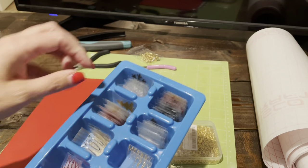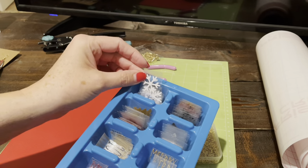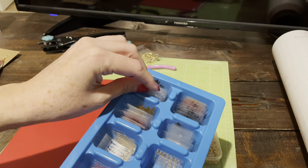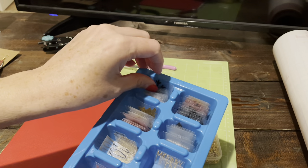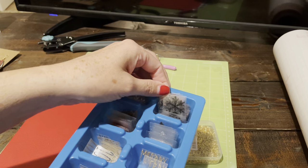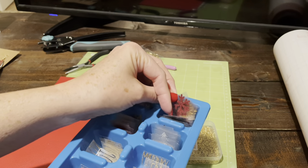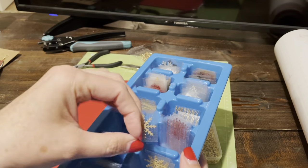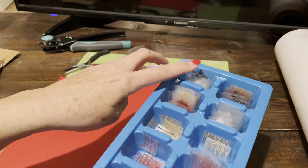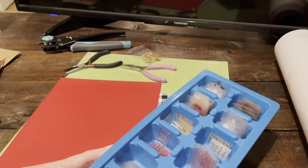I cut my HTV ahead of time at the beginning of the season to be really efficient. I keep the pre-cut pieces in ice cube trays in a drawer to keep them dust-free. Here I have all my different colors — these are the white chunky snowflakes and I have all my colors ready to go when orders come in. We'll still go ahead and cut them today for those of you who want to learn the cutting process, but you can fast-forward to the HTV application section if you prefer.